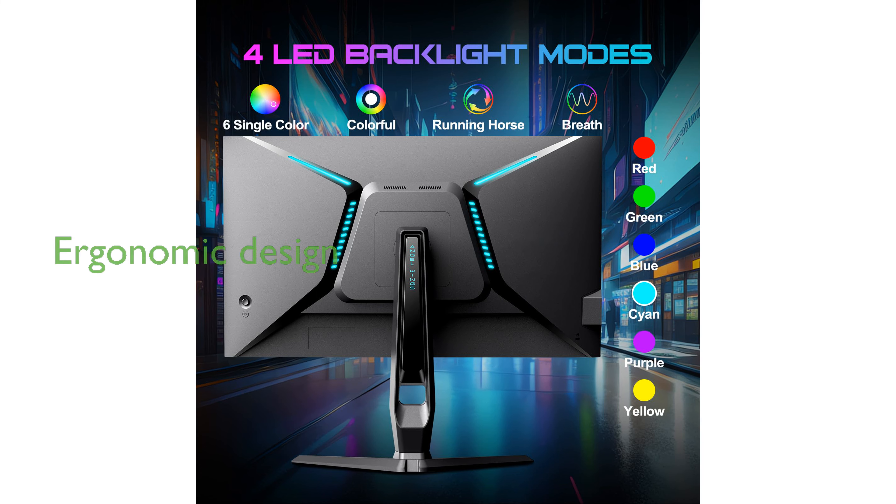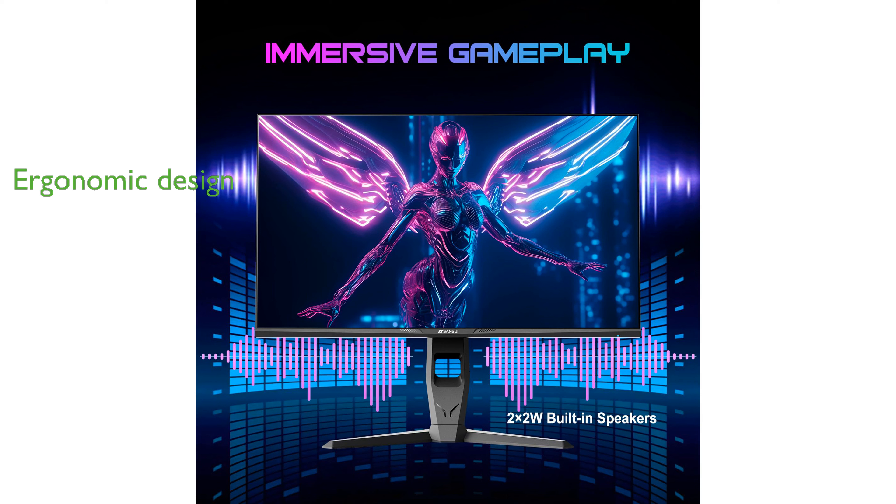Its ergonomic design allows for height adjustment and a full rotation to switch between vertical and horizontal orientations, providing flexibility and comfort for long gaming sessions.